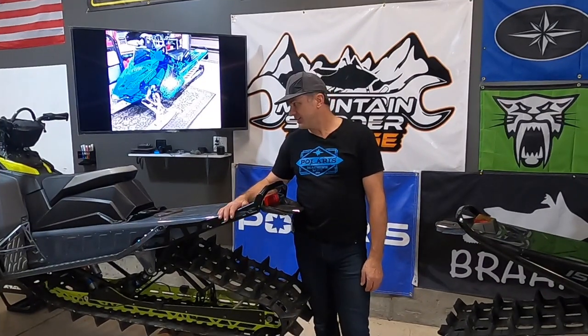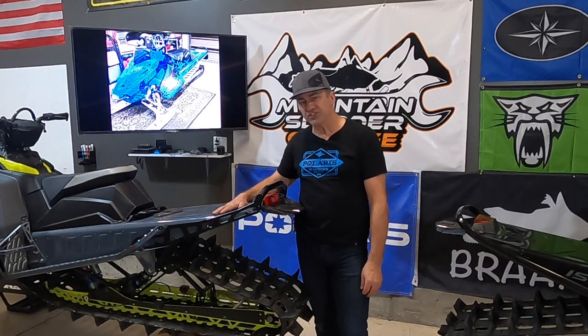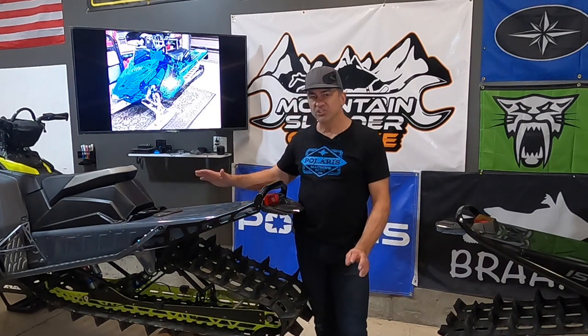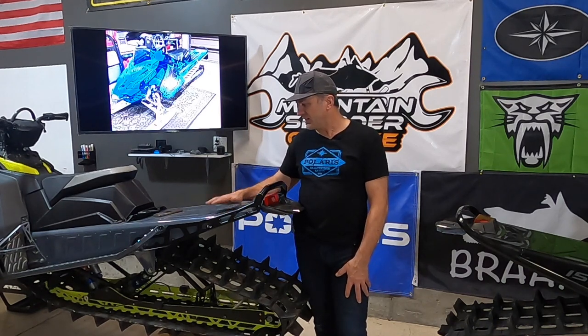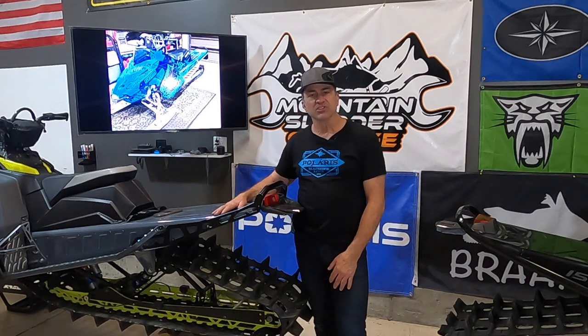Welcome to Mountain Slater Garage. Today we're going to be talking about the Matrix tunnels, tunnel extension, tunnel shortening, what's the difference between the slash tunnel and the regular Matrix tunnel, and how all that tunnel stuff affects us when we're mountain riding.